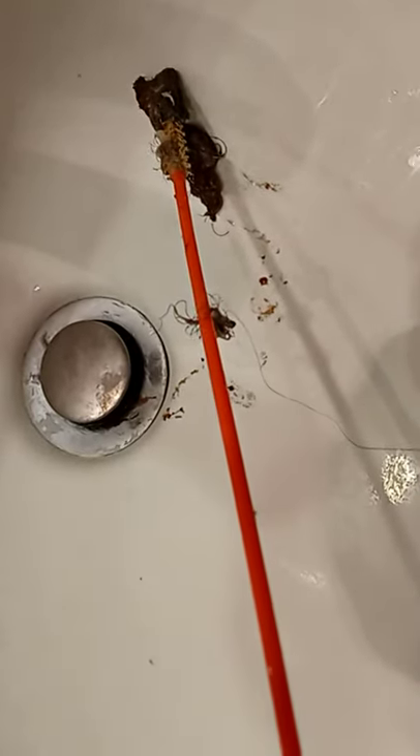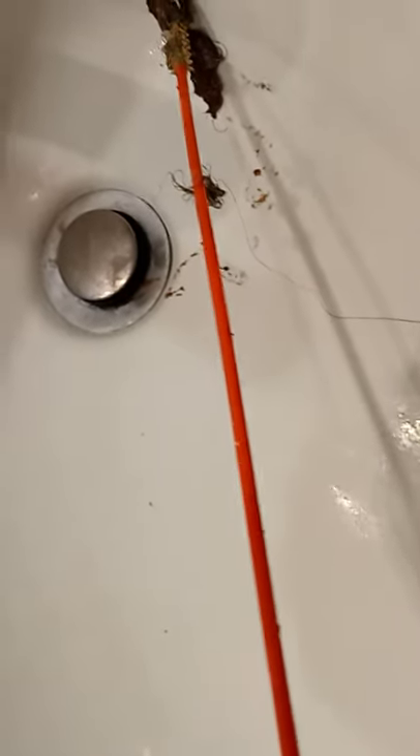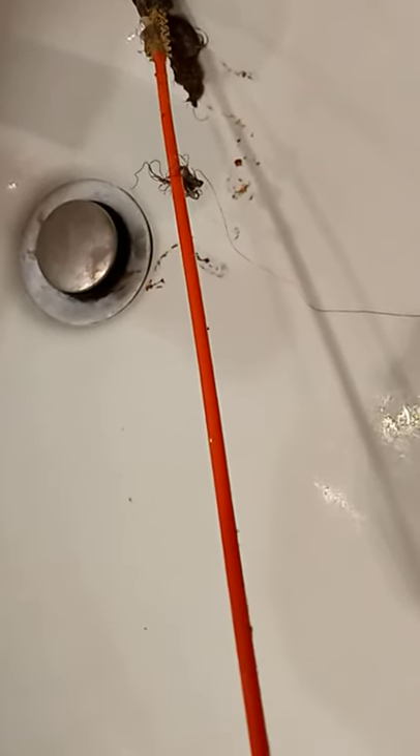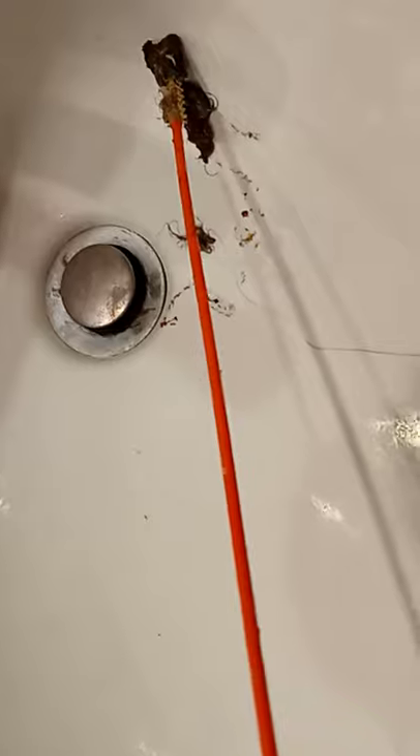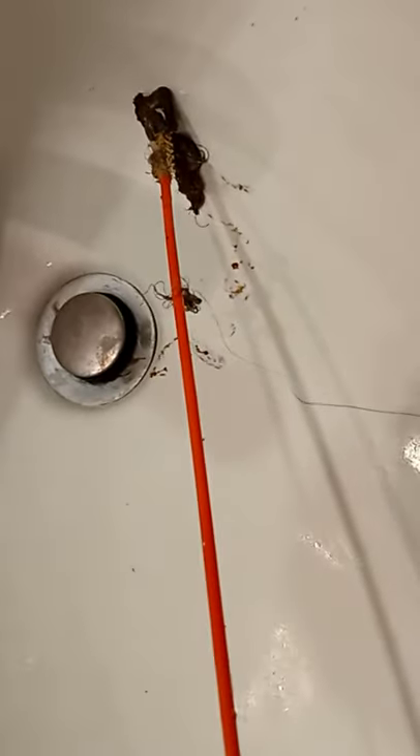About halfway through the turn it stopped — couldn't go any further — and this is what came out. This device really works very well. You don't have to insert it all the way; it depends on your sink, your blockage, your clog. Insert it about halfway, start turning — you never know what you're going to find. This is the gross stuff!